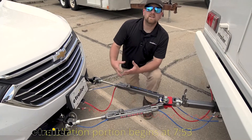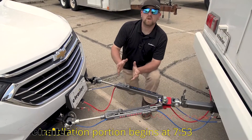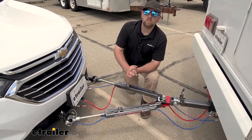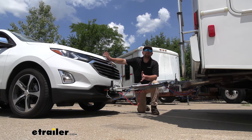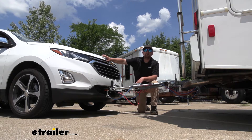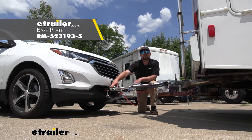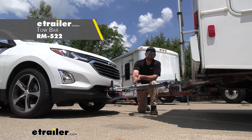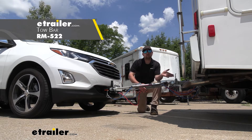Before we dig in and get too carried away checking out the braking system itself, I figured it'd be useful to touch base and go over all of the main components that we're going to need to safely pull our Equinox behind our motorhome. The five main components you're going to need to flat tow your Equinox safely: number one is the base plate, which provides us with a solid attachment point so we can hook our tow bar up to it. The tow bar is the second main component — this is the physical link that actually connects the front of your Chevy to the back of your motorhome.